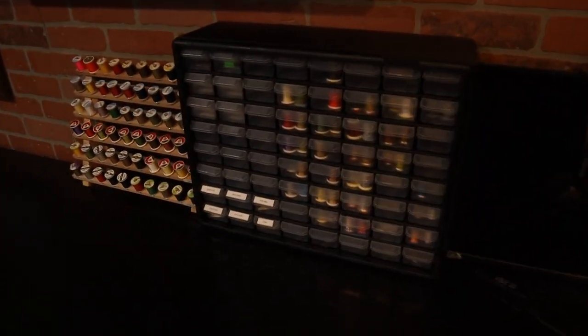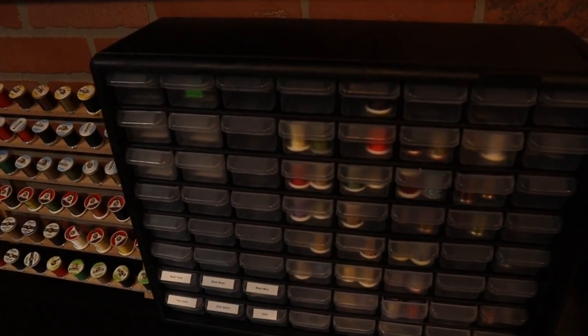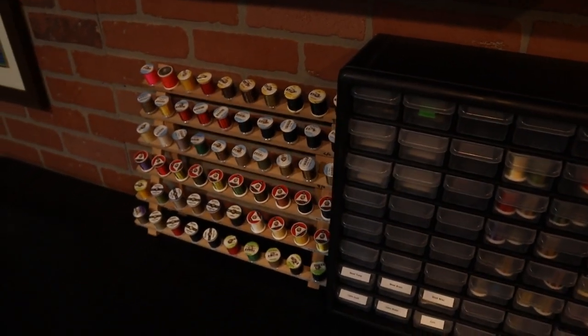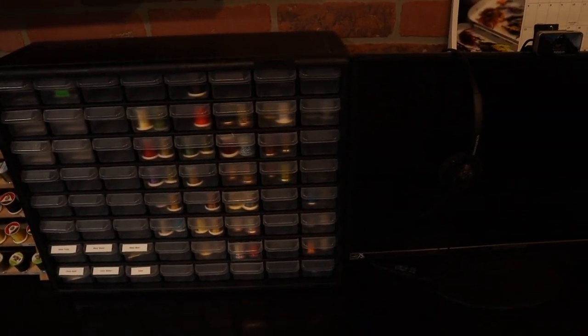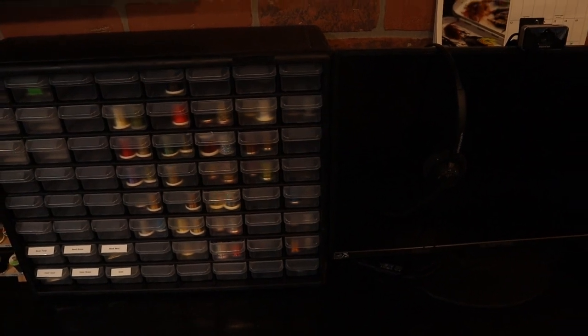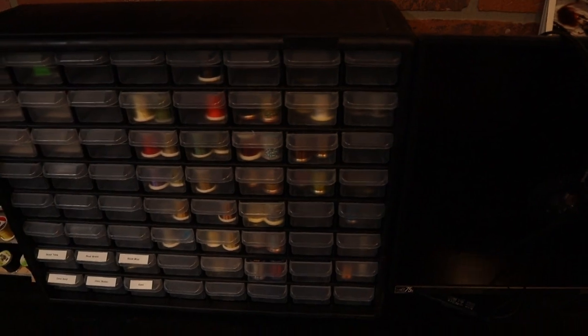I've got a little caddy with drawers in it where I keep various hooks. I've got most of my threads — primarily 70 denier that I use most — over here, but also some other miscellaneous threads and spooled materials. The wires, vinyl rib, tinsel, and spooled floss are kept over here as well.